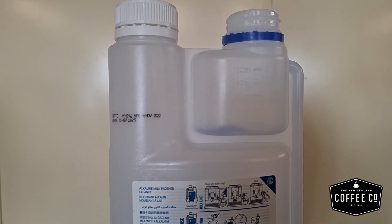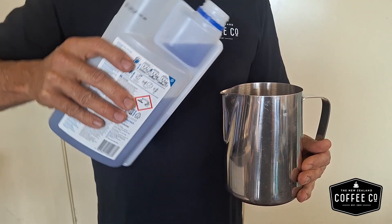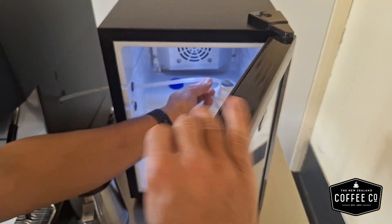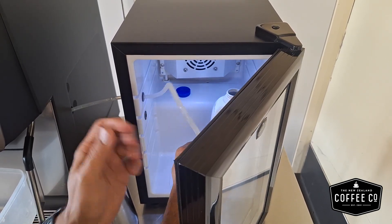You will need a container of a minimum of 4 litres if your machine is not plumbed, to catch the waste. You will need 40ml of milk line cleaner in a vessel that is at least 1 litre. Remove the milk tube from the milk and place it in the vessel.